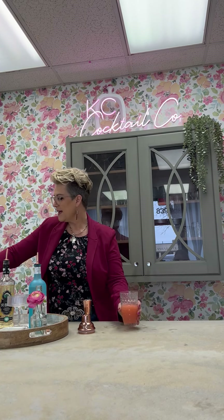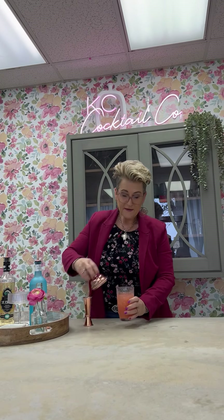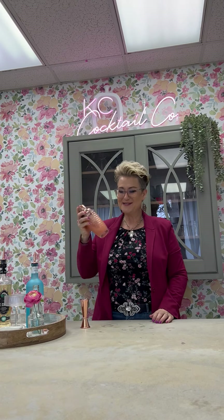So let's put a little ice and give it a little shake. Now of course with the elderflower tonic it's going to have a little bit of bubbly, so just be careful of how much you shake it. You don't want the lid to explode, so make sure you hold it nice and tight as well.